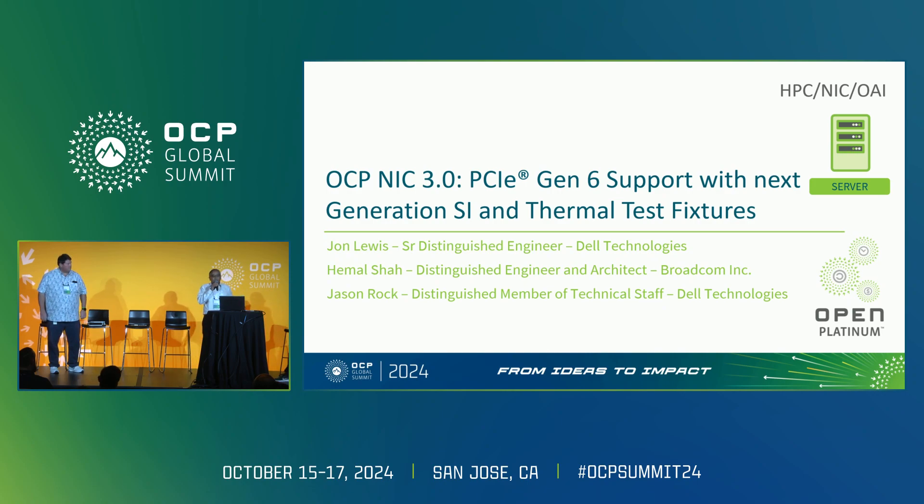For this presentation, I'll start with talking about Gen 6 support, and then John and Jason will cover the thermal and SI test fixtures.